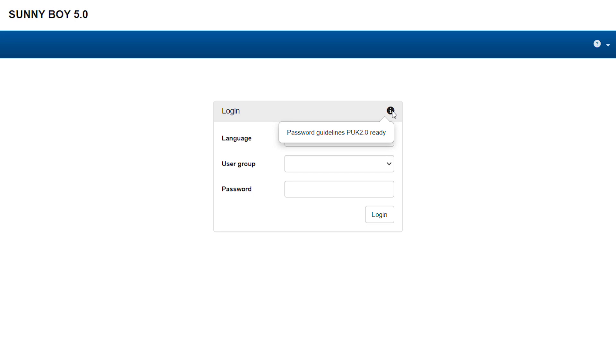Please note: if the info symbol is not present, your device is not yet PUC 2.0 ready. In this case, you should update to the latest firmware version first.